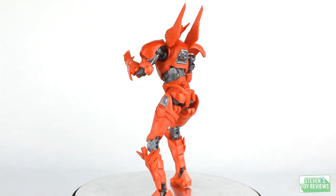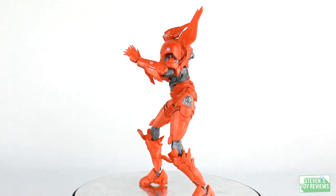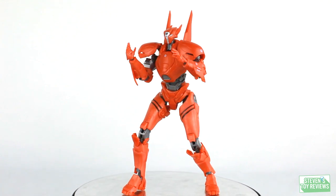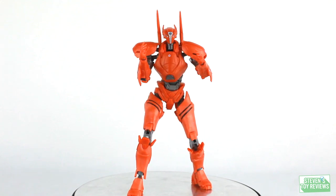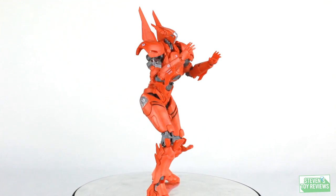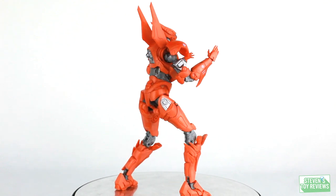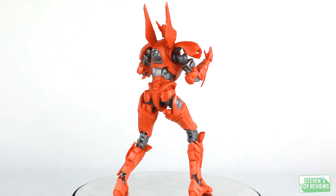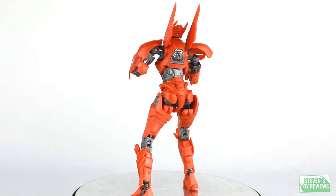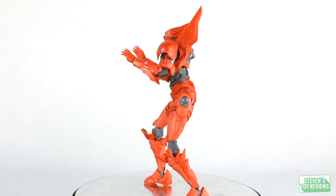Saber Athena basically works off of two different colors. We have a very red-orange coloration for the main body and parts like the shoulder pads, and then a silver-grayish coloration for other parts like the joints, midsection, and biceps. But here's one issue: Saber Athena has a lot of panel lining in the official CGI model and promotional artwork, which is definitely missing here. It's present on the forearms and upper thighs, but it is noticeably lacking overall, and that's not a good thing, even if it is a little easier on the wallet.